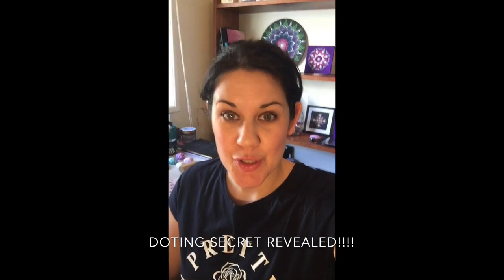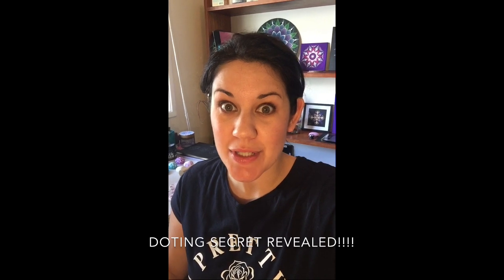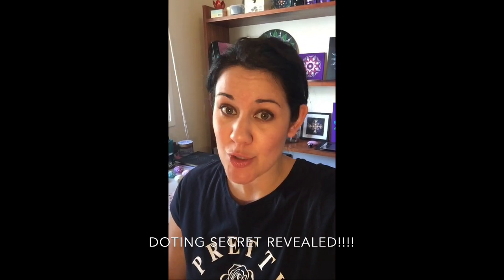Hey guys, listen in close because I am about to share a super good secret with you guys. If you do dotting, make sure you pay attention to this little secret. This is going to blow your mind. Keep watching.